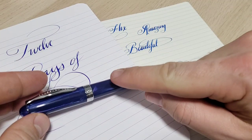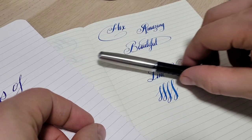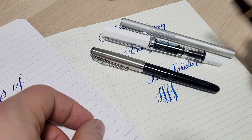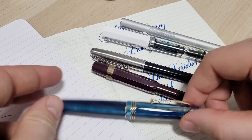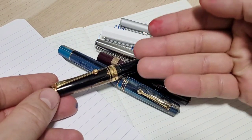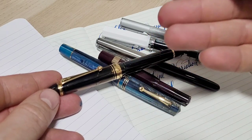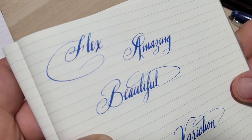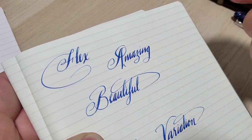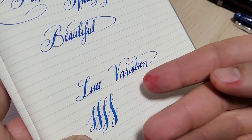Doodle Bud here, today going to chat about the Noodler's Ahab. You start off getting some introductory pens, then spend a few bucks more and get some nicer ones — a teeny one, a pretty one, maybe even your very first gold nib. But inevitably you find out about a different type of nib called a flex nib, see some writing samples and it just looks amazing.